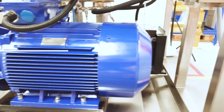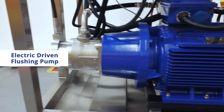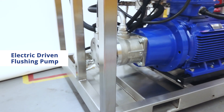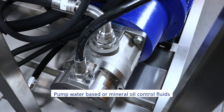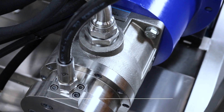Our flushing rigs come with a built-in high quality electrically driven flushing pump specified to allow for user defined levels of turbulent flow through your hydraulic system. This provides the best means to dislodge and flush contaminants out of your system. The pump can be specified for use with a range of water-based control fluids or hydraulic mineral oils.